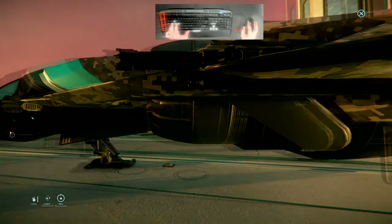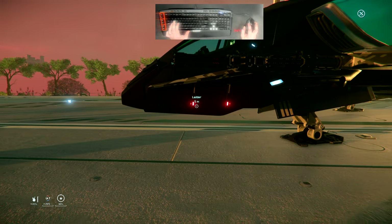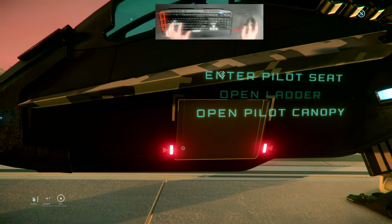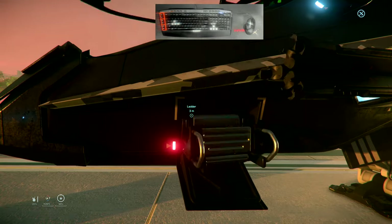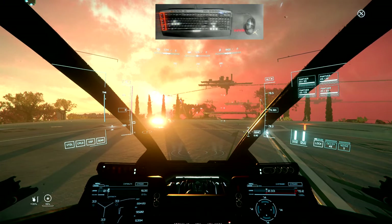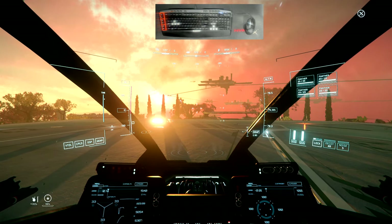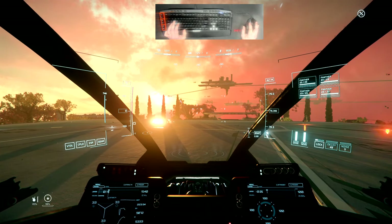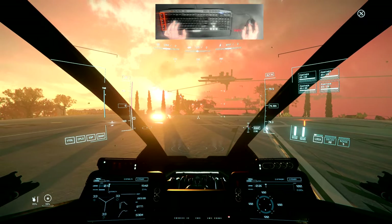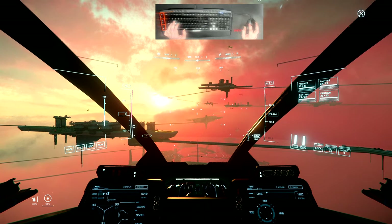Let's jump into the cockpit, and I'll explain how those thrusters impact the way your ship maneuvers. We're located at the 1st Naval Aerospace Squadron forward operating base. I've already received permission to take off from the flight controller, so there's no need to communicate — let's go ahead and jump into the air.